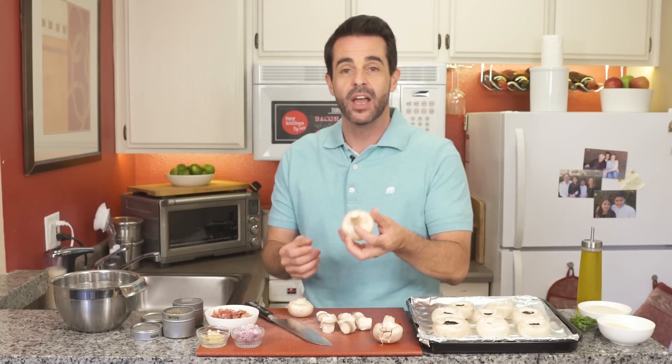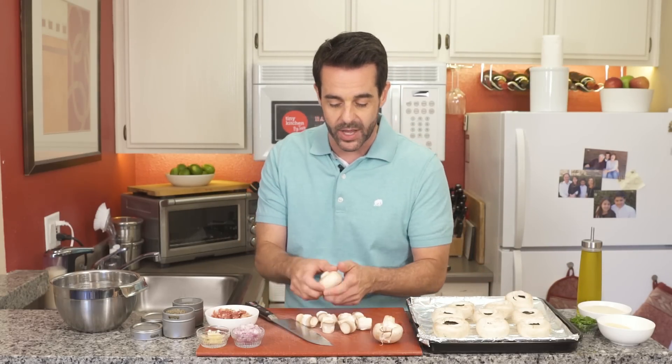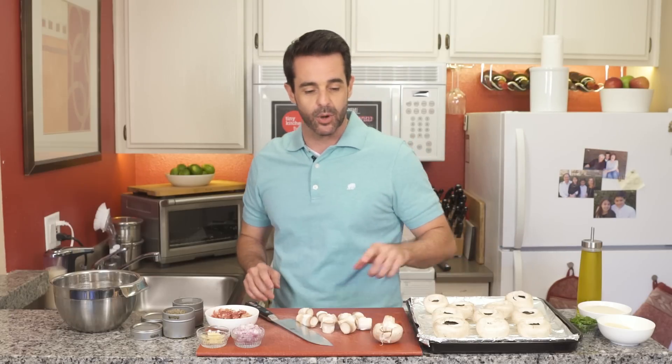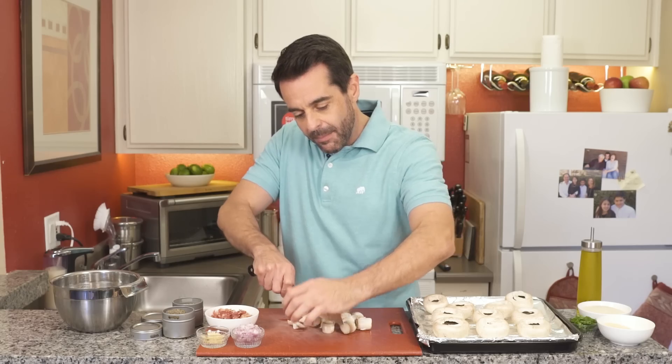Now we're going to start by popping out the stems of the mushroom. We're going to use the stem, so make sure you don't throw these away. I'm placing the mushroom caps onto a lined baking sheet, and I've lightly sprayed that with nonstick cooking spray. I always buy one extra mushroom — this guy takes the prize as the ugliest mushroom of the day. We are going to finely mince up the mushroom stems and the one extra mushroom.